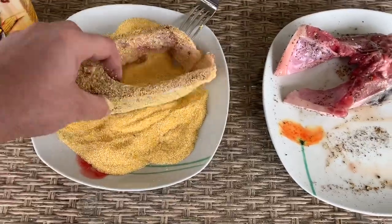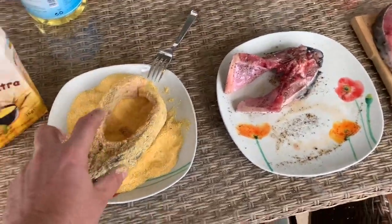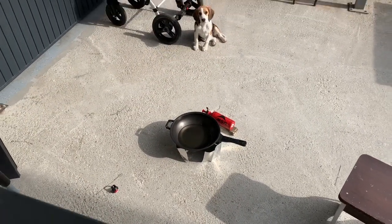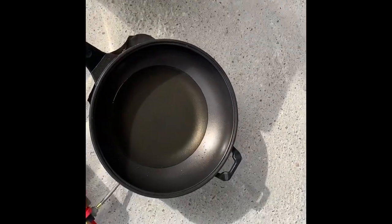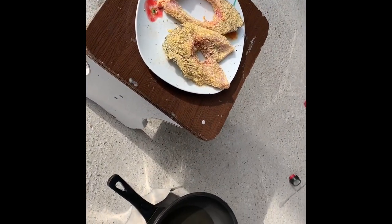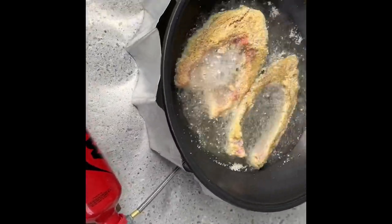I'm going to continue coating all the parts, and we are going to put them on the stove only when the oil is very, very hot. Now it looks like this — golden bits of fish. We are going to fry them, not more than two parts at once. This is the MSR Whisperlite stove, and this is the same way we are going to cook in nature.